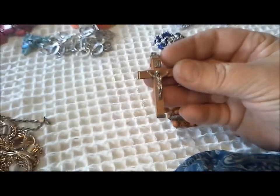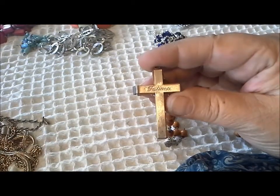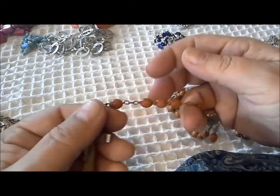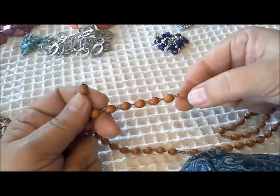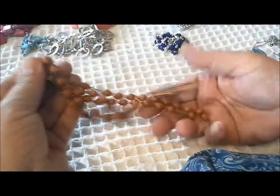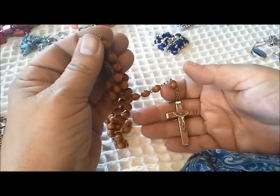Now this looks like it was a rosary - it just needs to be fixed. Look at this beautiful crucifix, very nicely detailed with the metal pieces. It says Fatima. So a souvenir of Fatima, where Our Lady appeared to the children and gave them the rosary as a way to pray for the world. A lovely medallion of Our Lady with a picture of her appearing to the children. One, two, three, four, five, six, seven, eight, nine, ten - yes, this just needs to be reconnected. There's a lovely Fatima rosary. My granddaughter would love this. I'm sure someone in my family will appreciate this when it's repaired.